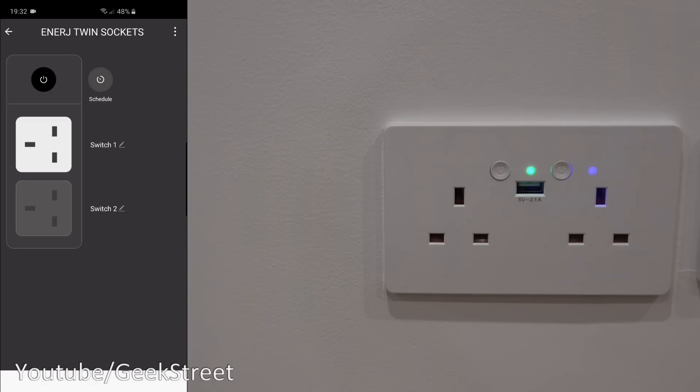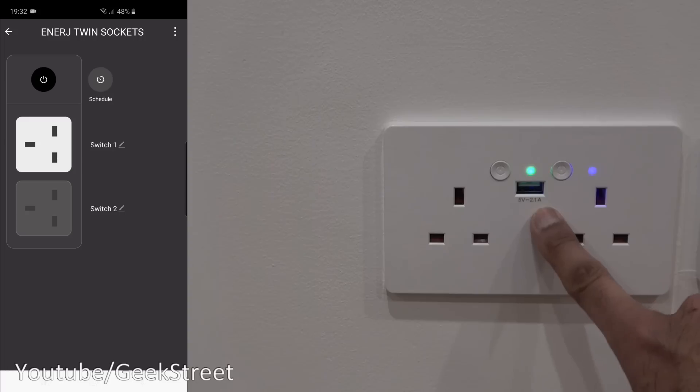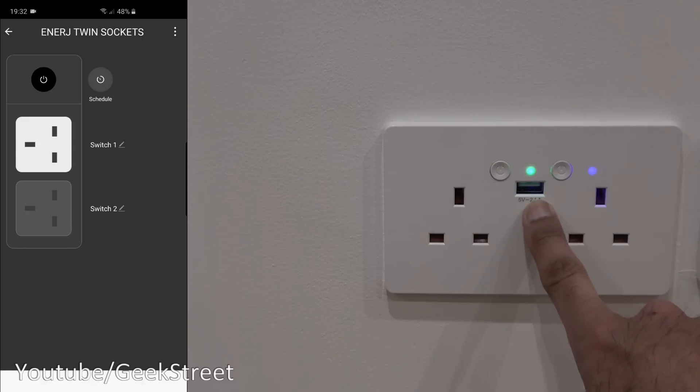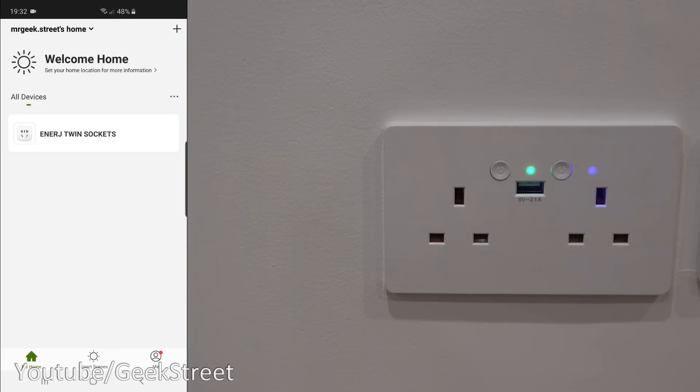As you can see, the two plug sockets work really well remotely — you can turn them on and off and also set timers. The only real disappointment is that the USB isn't controllable. If it were, you could charge a device and set a timer for it to shut down, but it's not the end of the world — you can plug another device in and set that on a timer.